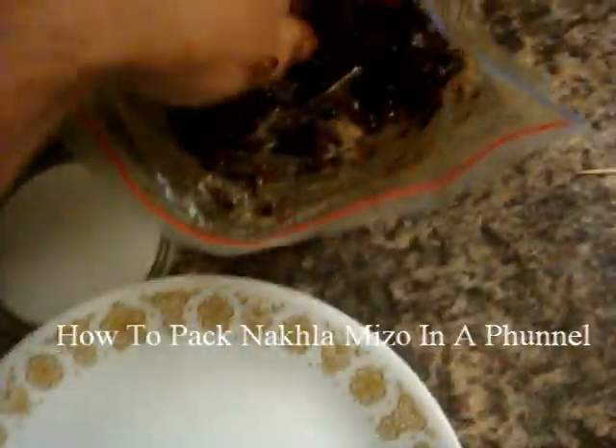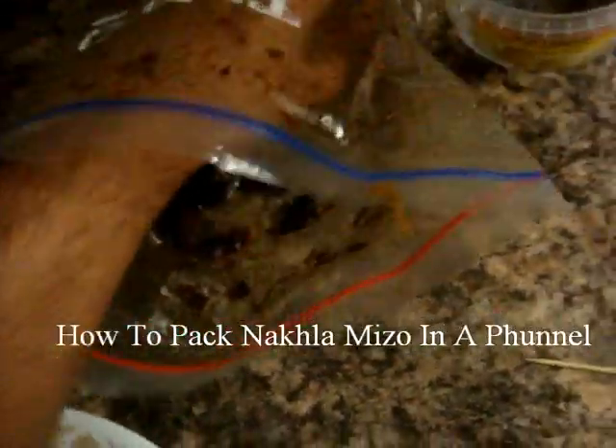First thing you want to do is mix up the knuckle in the bag really, really evenly so you give it a good mix so all the juices are nice and even.